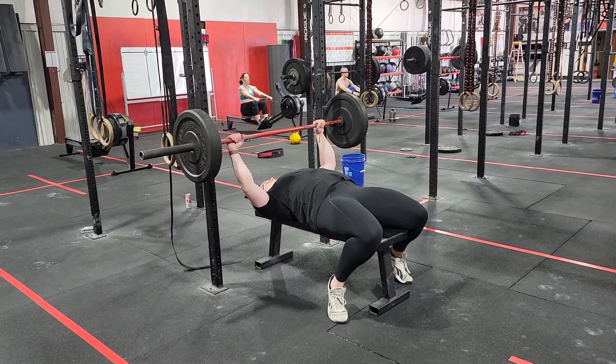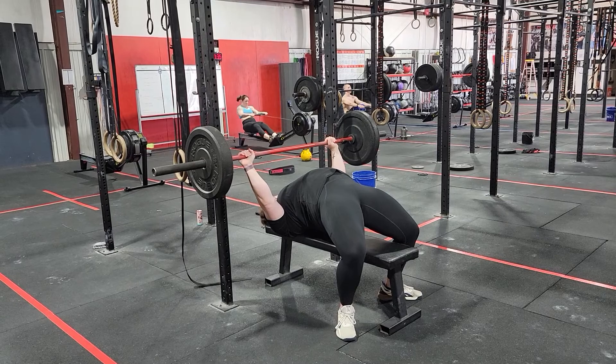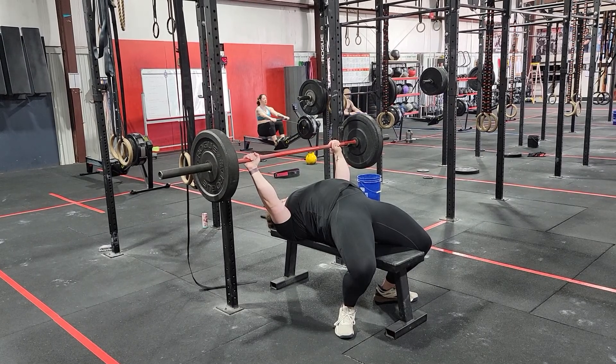The first thing we're going to do is create max tension — shoulders pinned down and back, lats aggressively turned on. When this happens, we're going to feel the pressure on the upper portion of the shoulders.